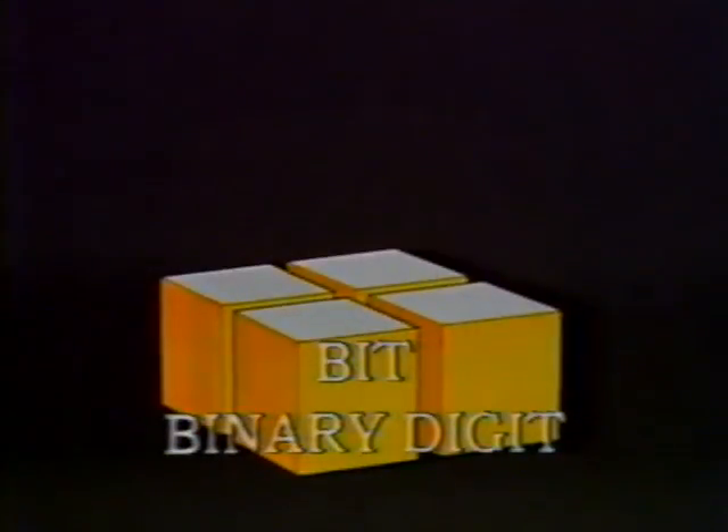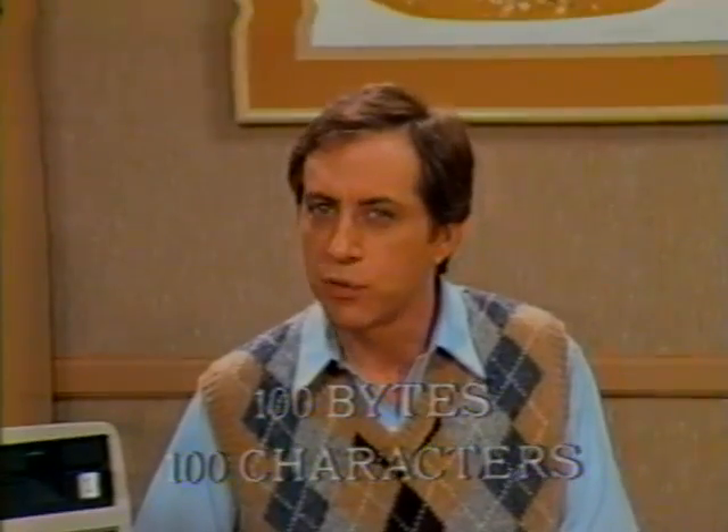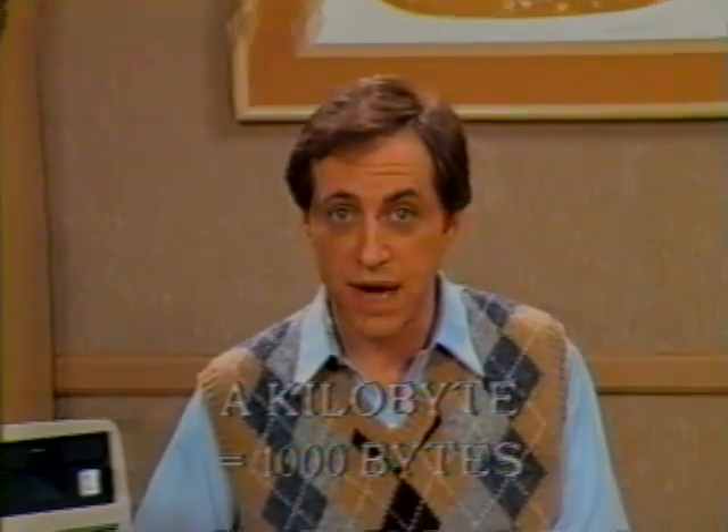Before we end this segment, I've got some new terms for you — bit and byte. A bit is an acronym for a binary digit. Eight of these little bits make a byte. And a byte is equal to one character. So if you have a hundred bytes, you have about a hundred characters. But with computers, even a blank space takes a byte. Almost all the computers you'll see offer space in thousands of bytes, or kilobytes — that's the metric measurement of approximately one thousand, actually one thousand twenty-four, bytes.